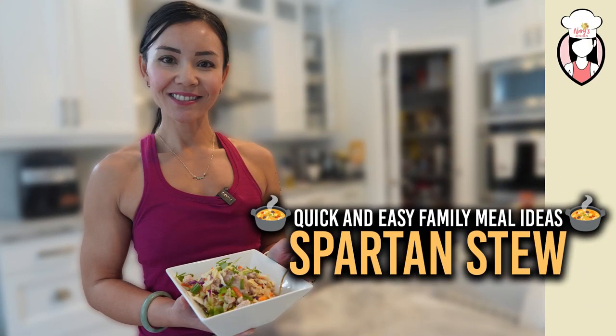Today we're making a hearty Spartan stew, but before we start, I have something special for you. If you're interested in our Belly Burn 28 Day Fat Loss Program, visit us at www.fitclub.fit. Now let's get cooking.